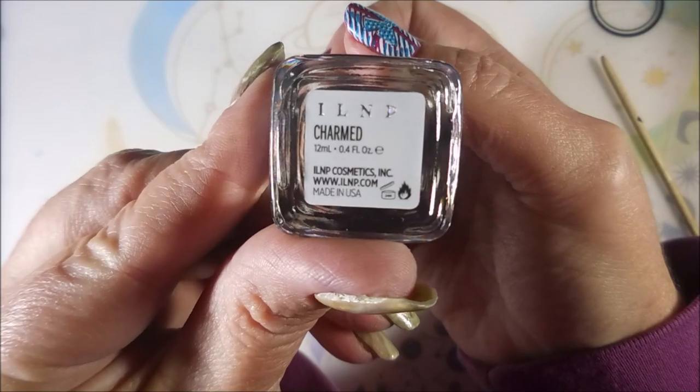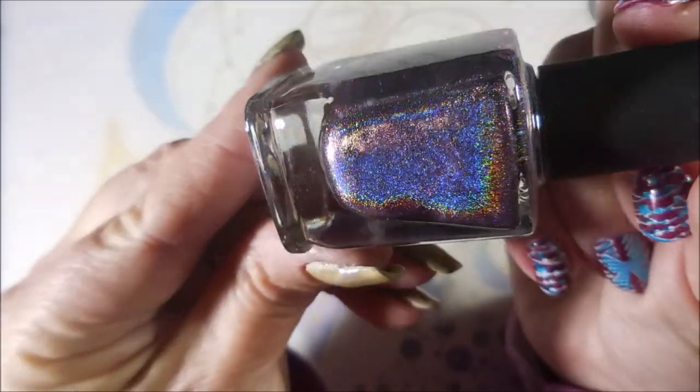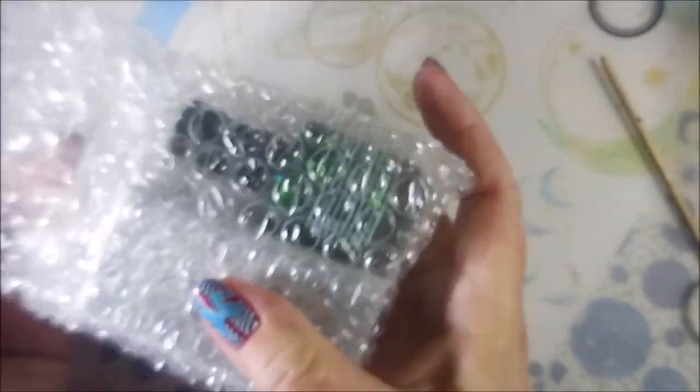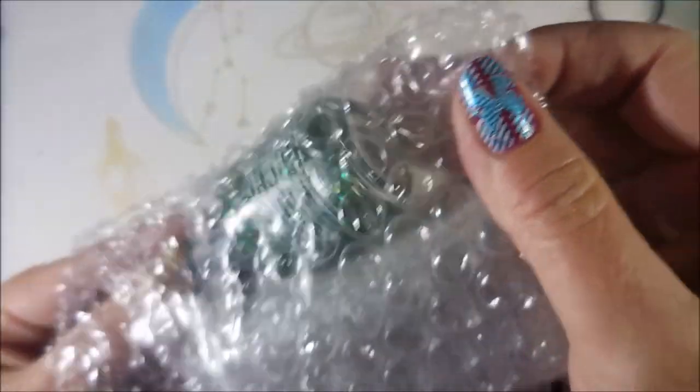Another ILNP and this is Charmed. Beautiful. Oh my God, the holo is crazy in that. And then we have more — lots more.